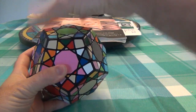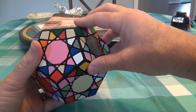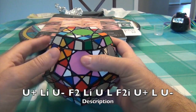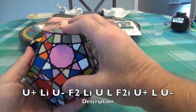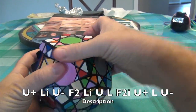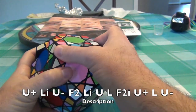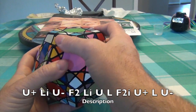Just to review the movements: if I do just a small U move, I'm going to call that a U plus, and this is a U minus. Otherwise, this will just be a U and a UI. Now remember, if I do a 2R, I have to specify if it's a 2R or a 2RI. The algorithm is going to work like this: we're going to do a U plus, U minus, then we're going to do a 2F, then a LI, UL, then a 2FI, then a U plus, L, U minus.